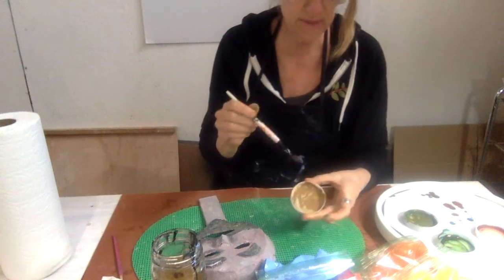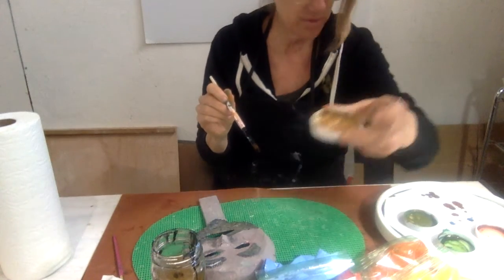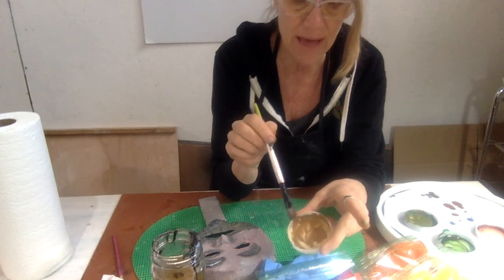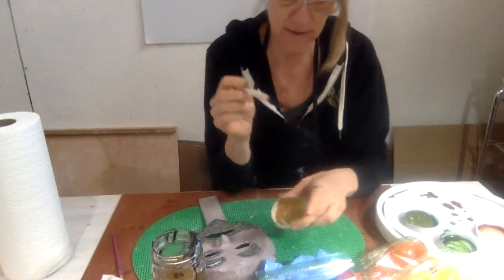So that was the orange first and a little bit of blue — that's what that color made. That wasn't too bad; that would be a nice flesh tone. Now if you want to darken that, you add a tiny bit of black. If you want to lighten it, you add white and that will lighten it.